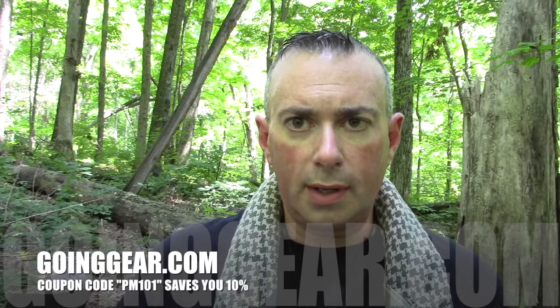Available at goinggear.com. If you do pick one up, definitely remember to use the coupon code PM101 — that's going to knock 10% off. So I've got Will here, and I'm going to pass it over to him since he's the more experienced person when it comes to axes. We'll both mess with it, but I really want to see what Will has to say about this thing and let's try some stuff out.